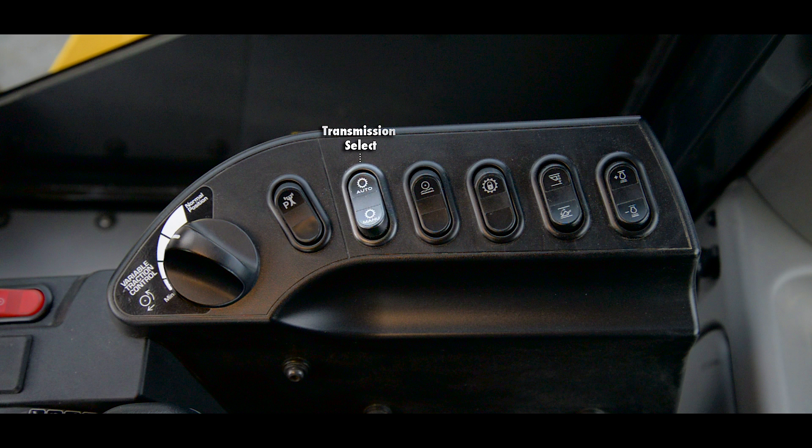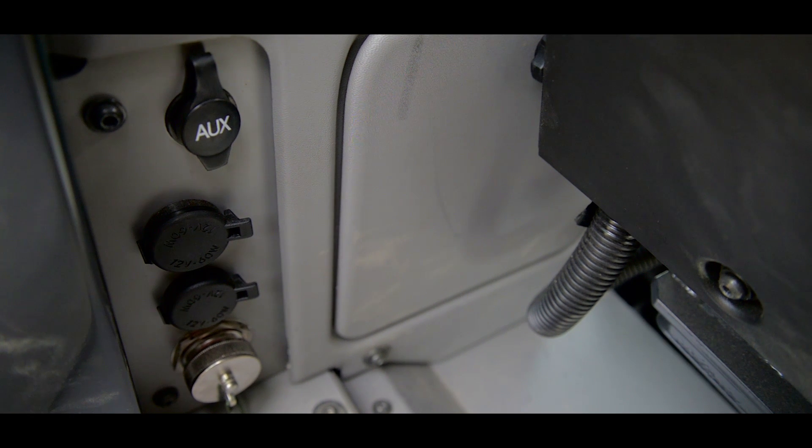The second switch is the transmission select switch, which allows the operator to toggle between manual and automatic mode. The third switch is for the electronically controlled suspension system, which ties an accumulator to the boom hydraulics to provide a smoother ride. The fourth switch is the torque converter lockup switch. The fifth switch is the remote positioner, which allows you to set your upper and lower kickouts for the boom and adjust your bucket level position. Last, we have the RPM set switch.